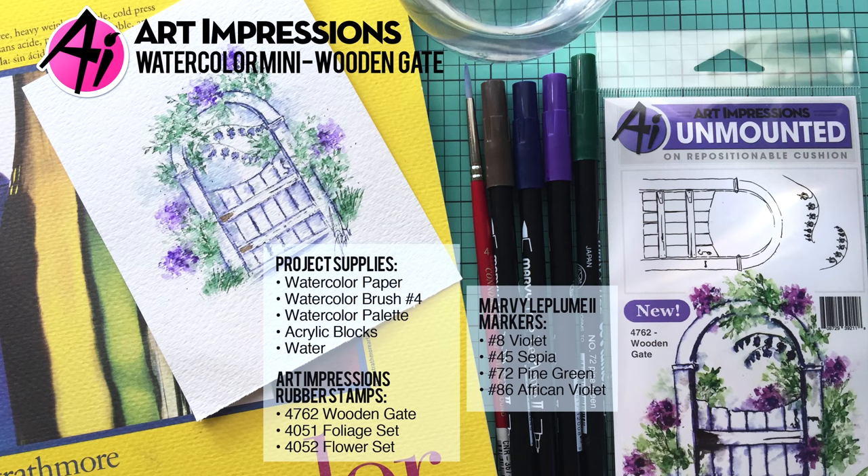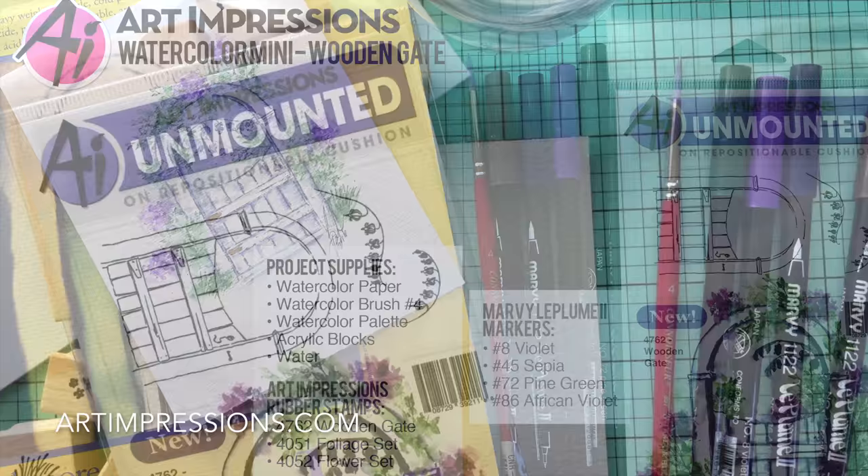Hi everyone. Welcome to Watercolor Wednesday. I'm Bonnie Krebs and this is Watercolor the Art Impressions Way.